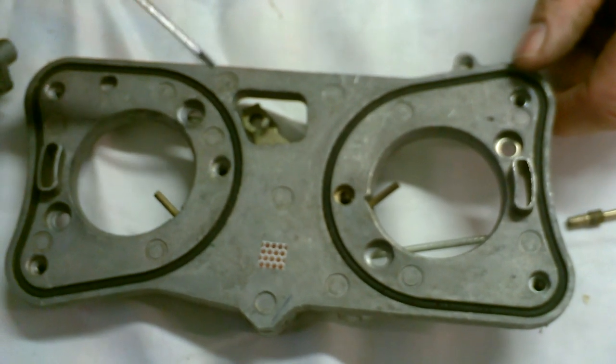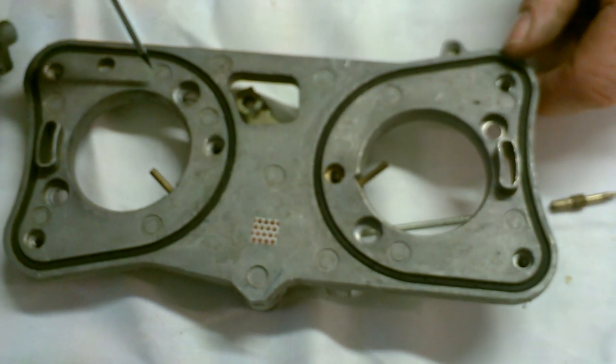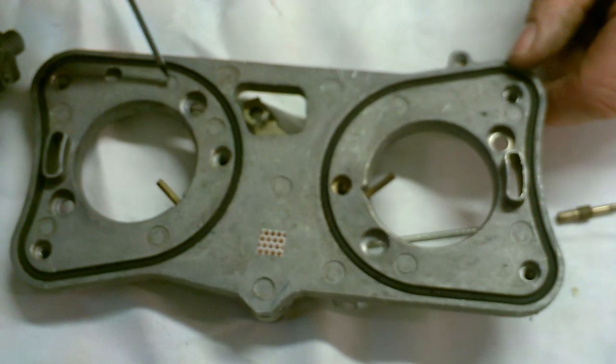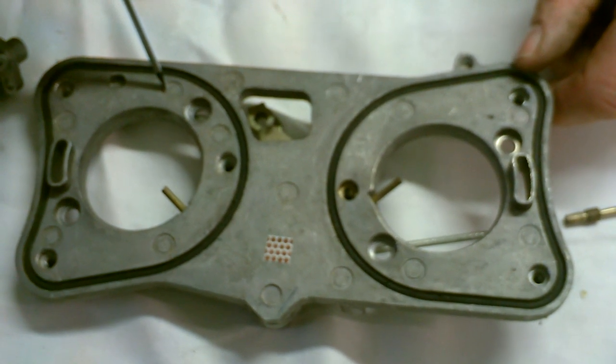Hi guys and welcome. For the purpose of the hesitation problem on the ADA89 models I want to show you how to dismantle the carburetors and what you should be looking for problem-wise.